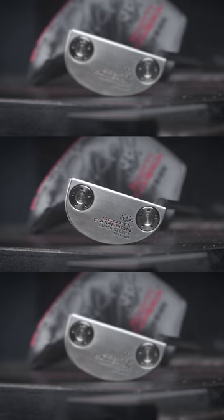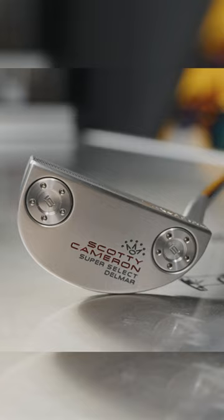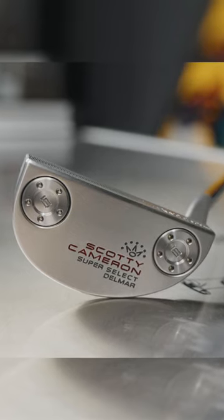It's a heel-shafted small mallet — how much MOI? If you're looking for MOI, this may not be the product. So again, it's personal. It's the only heel shaft we have, and it's a heck of a heel shaft.